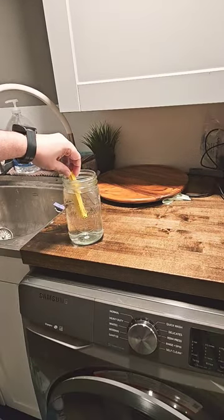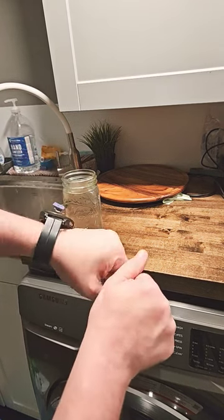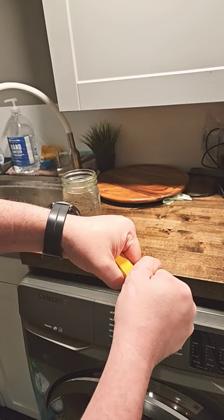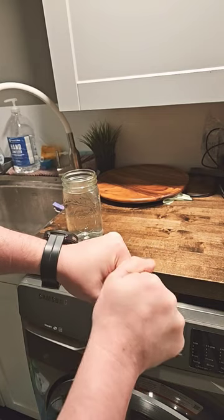Once it's been in there for at least a couple of minutes, pull the space bar out and you'll find it'll be soft and malleable. Without putting too much force, just start bending the space bar the right way while it is still hot.